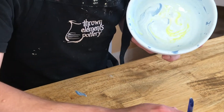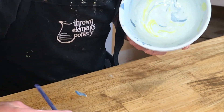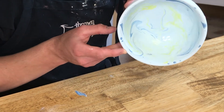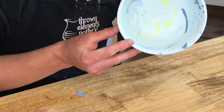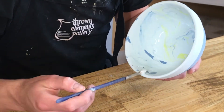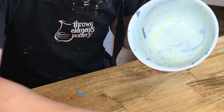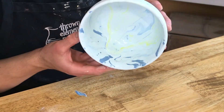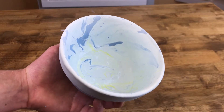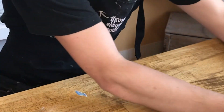And as you're swirling, you can go ahead and add a few more accent colors. I think that's looking pretty good. Now we're going to set this aside to completely dry.